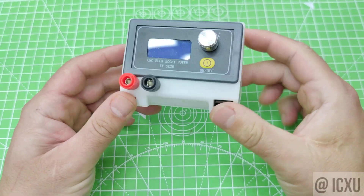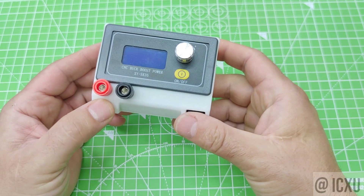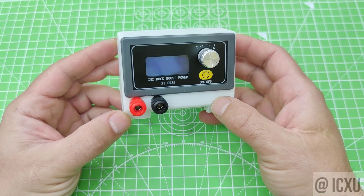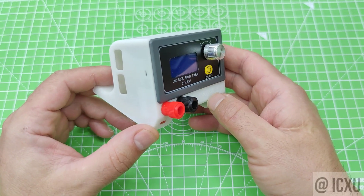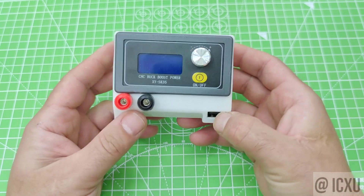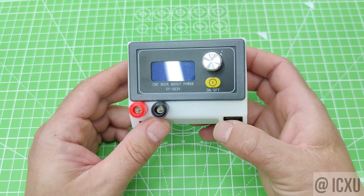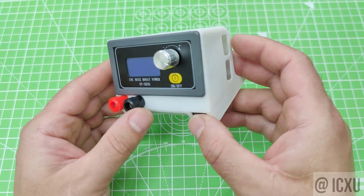If you are looking for a bench power supply that is compact, convenient, and versatile, you might want to check out the new SmartBench PSU. This device is not your typical bulky and heavy power supply that takes up a lot of space on your workbench. It is a very small unit that can be powered by any USB-C phone charger, making it easy to use anywhere.